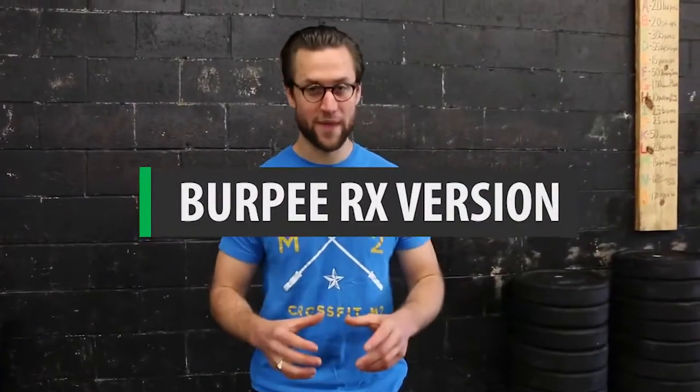Here is how to properly perform the burpee. I'm going to show you two options. I'm going to start with version one, which is going to be the more challenging version. You're going to start from a standing position. From here, you're going to put your hands down on the ground.